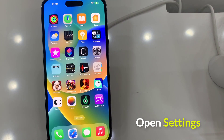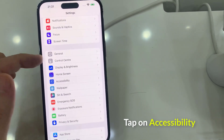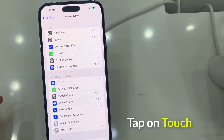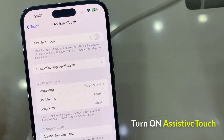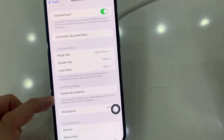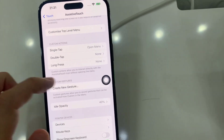First, open Settings. Tap on Accessibility. Tap on Touch. Turn on Assistive Touch. You will see a semi-transparent button added to your screen. This is the Assistive Touch button.